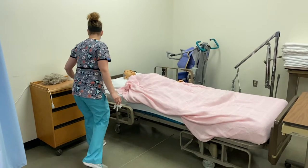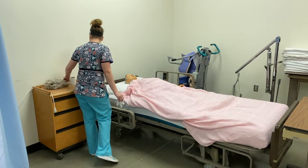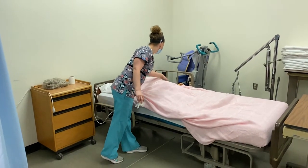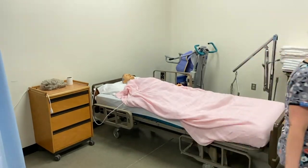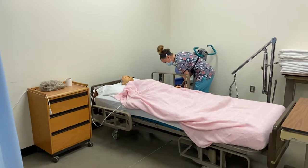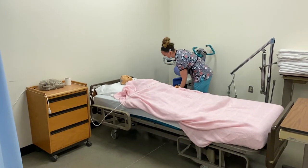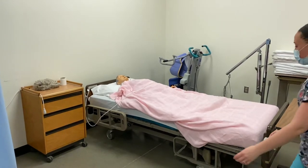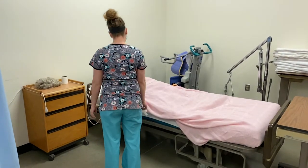All right, Mr. Jones, we're all finished. Here's your call light so you can call me if you need anything. Put your side rail down here. Are you comfortable? You're in good body alignment. Just let me know if you need anything.